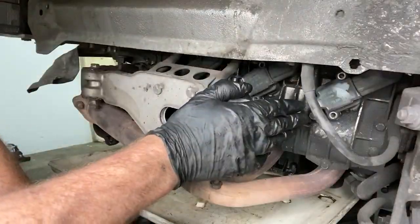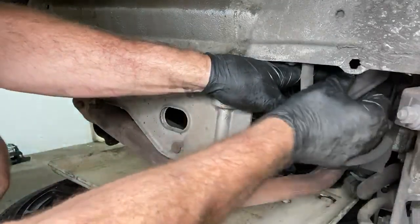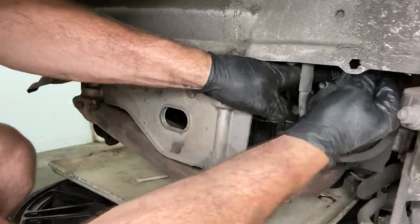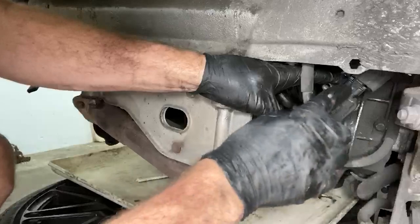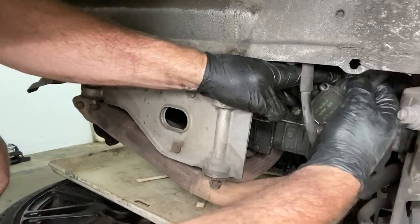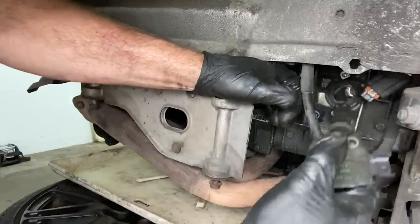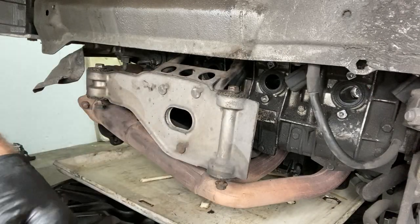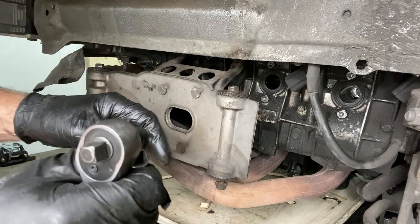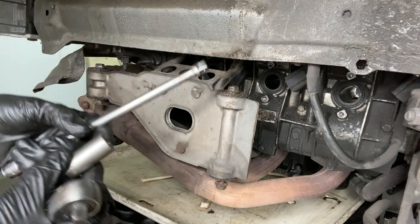I've got the bolts out for the coil packs. The next thing is to disconnect them — pull up this little plastic piece, then you can see that clip. Press that in, lift up this little tab, and it can come off and that coil pack should come out. Finally we get to take the spark plugs out with a spark plug socket and a fairly long extension for the back one.